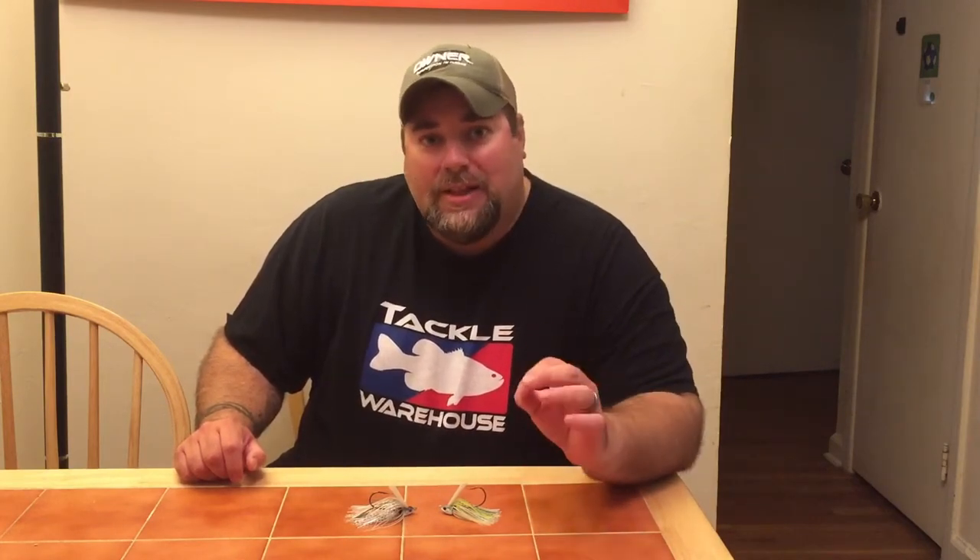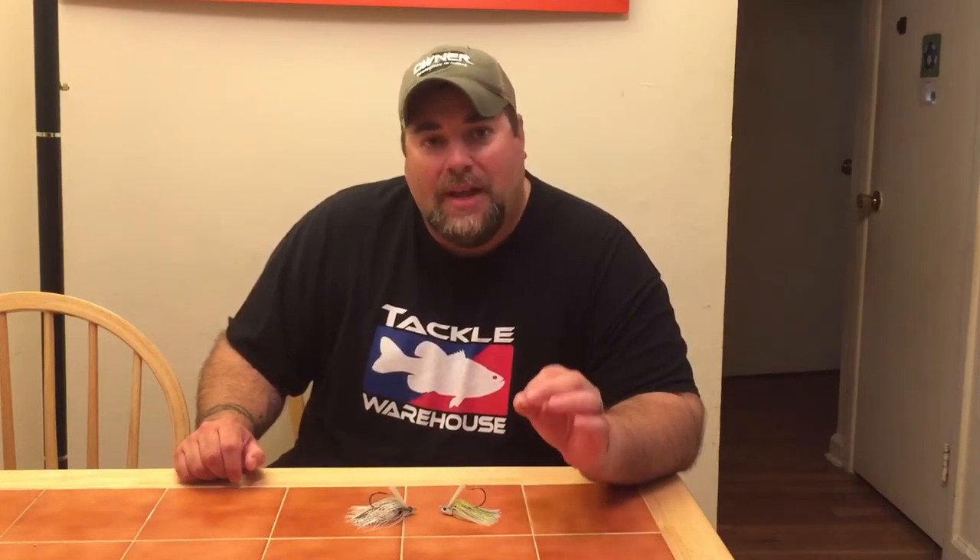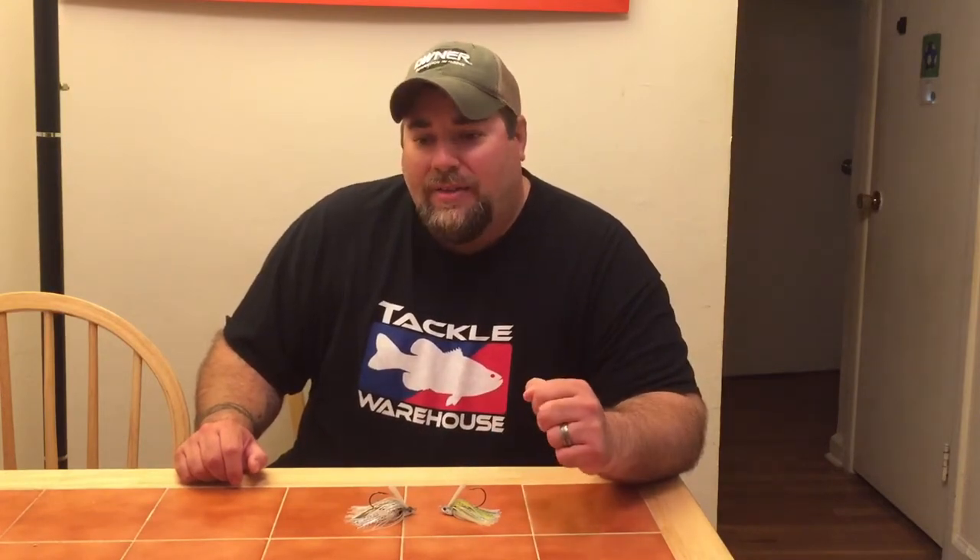It's a top notch swim jig and I'm going to tell you why. I'll pretty much break down the components, what makes it so durable, what makes it run true, and what makes me have so much confidence in using it. I'm going to break down two colors for you and hopefully this will get you into swim jig fishing.